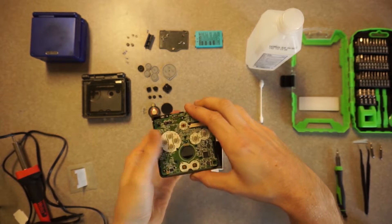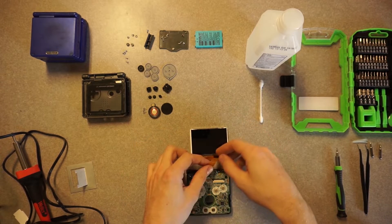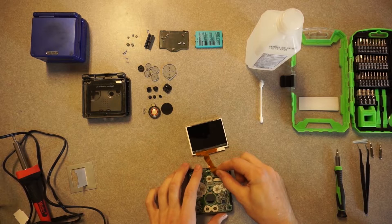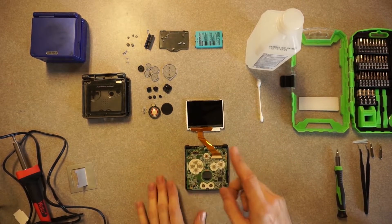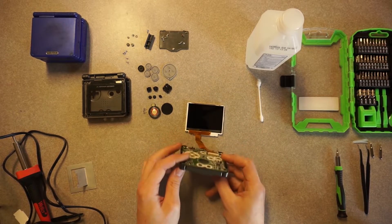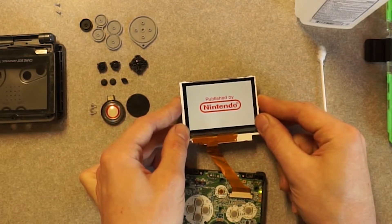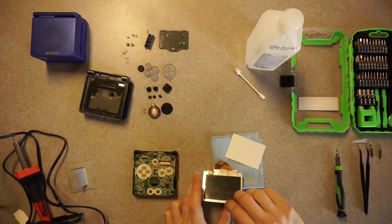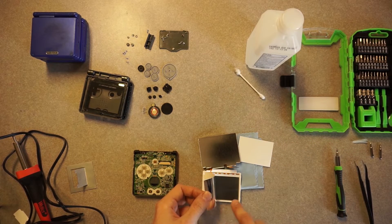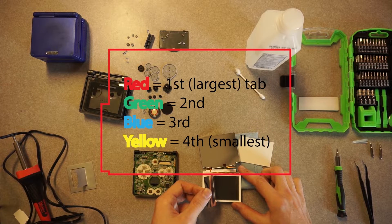To test these screens I like to put the board in the bottom part of the shell and put a Game Boy Advance cartridge in there because then it doesn't fall out. When I opened the LCD, these little lenses fell out. I originally put them back in the wrong order and it made the image fuzzy with lines, so I figured out you have to put them in a particular order: the largest one in first, then the second largest, then the third, and then the one with the smallest tab on the very top.